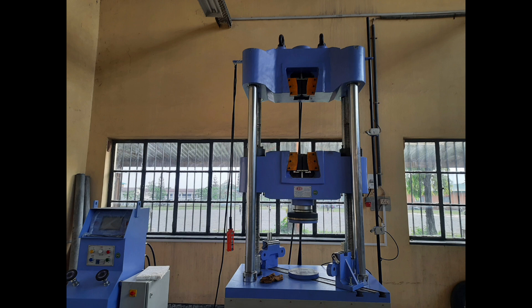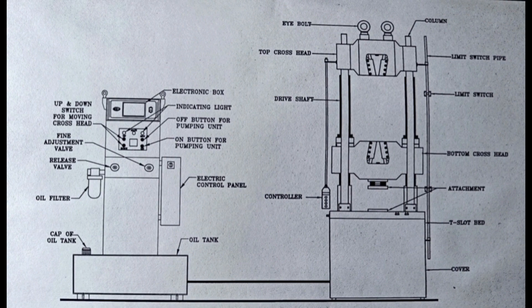The accuracy of the UTM machine is within plus or minus 1%. These are the components of the UTM.